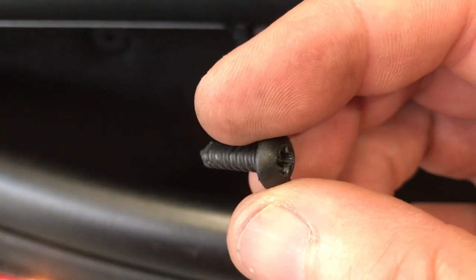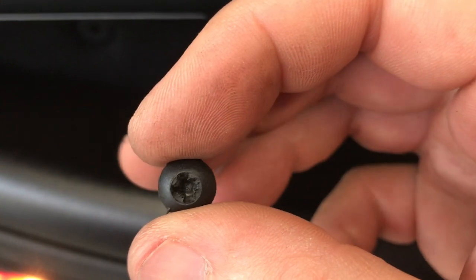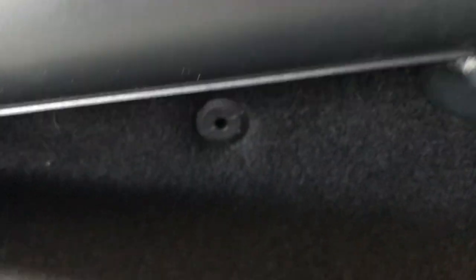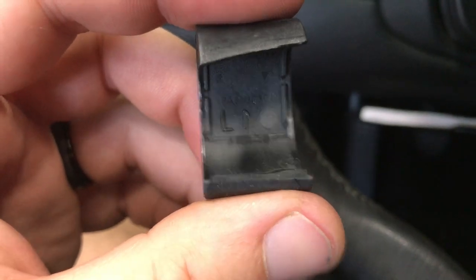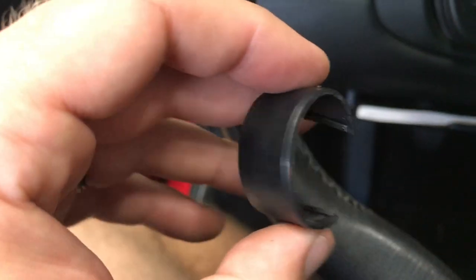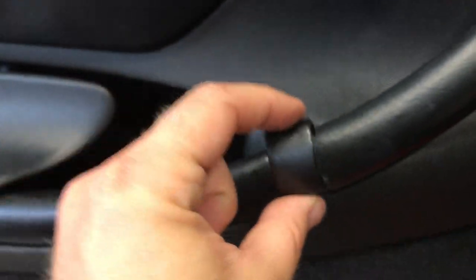This thing is a plastic screw, first of all, and I could turn it barely because it's partially stripped — it just kept turning and turning. So I finally just used these and popped it out like a pop rivet. Terrible design. Also note that these sail panels have an arrow indicating which direction is up, so make sure you orient it correctly when putting it back on.